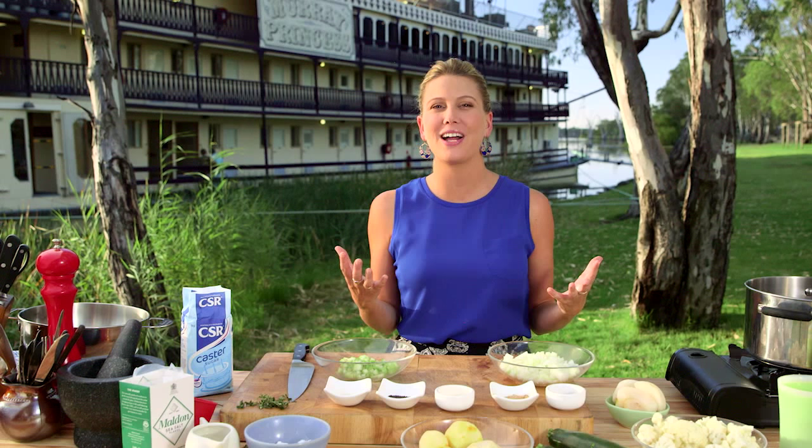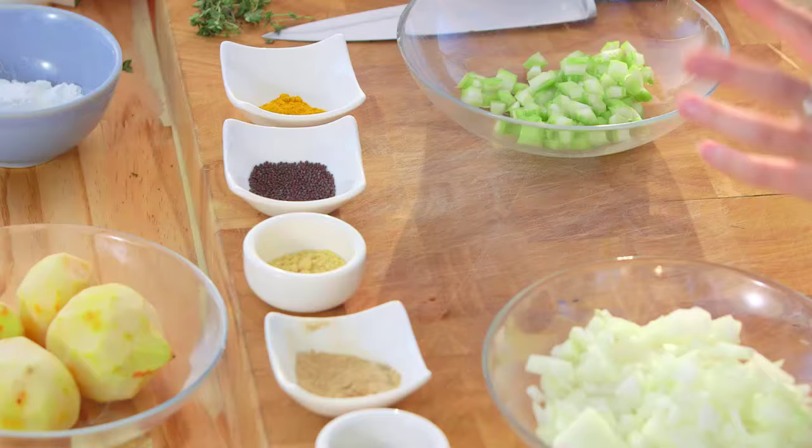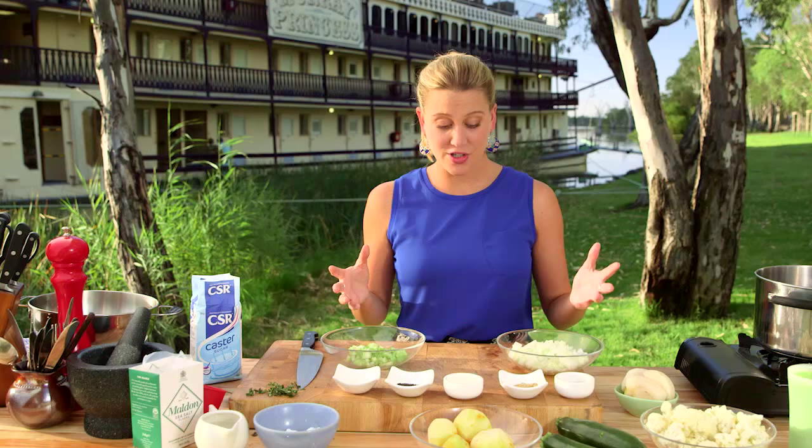I'm here by the Serene Murray River in South Australia, and whenever I go touring like this I always love to pick up a bottle of pickles from the side of the road from local tourist stores. To pay homage to that, I'm going to make my very own pickle lily.